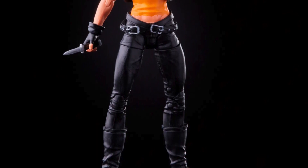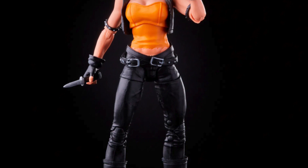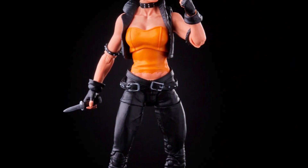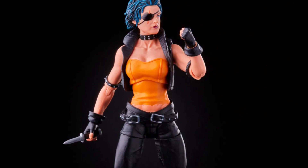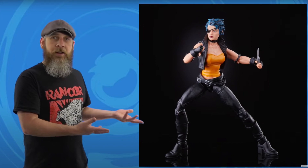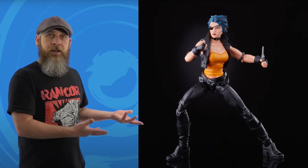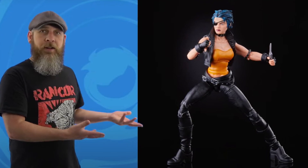I will be posting my Marvel Legends Captain America with the build-a-figure wing set tomorrow, so stay tuned for that — it's Memorial Day and I thought it'd be a good idea to post a Captain America video. But we have some brand new reveals from Hasbro — well, Hasbro is setting up content creators with brand new reveals, and I think this is awesome. Here's Robo from The Foosh talking about a brand new figure that had never been seen before, aside from it being on The Foosh's website.